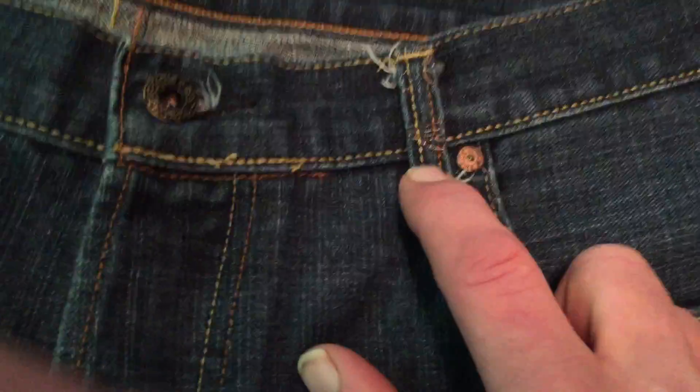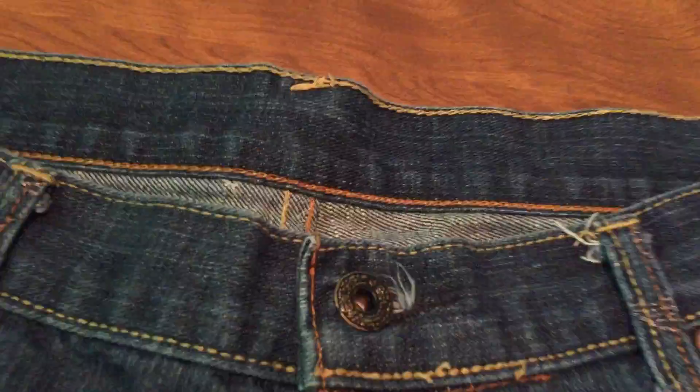Everything else on these jeans looks pretty good. There are some frays here that probably shouldn't be here, some of the stitching isn't perfect, there's some weirdness going on here and here — you would assume that isn't correct. But other than that, everything else looks pretty good on these. The tag on the inside was alright.